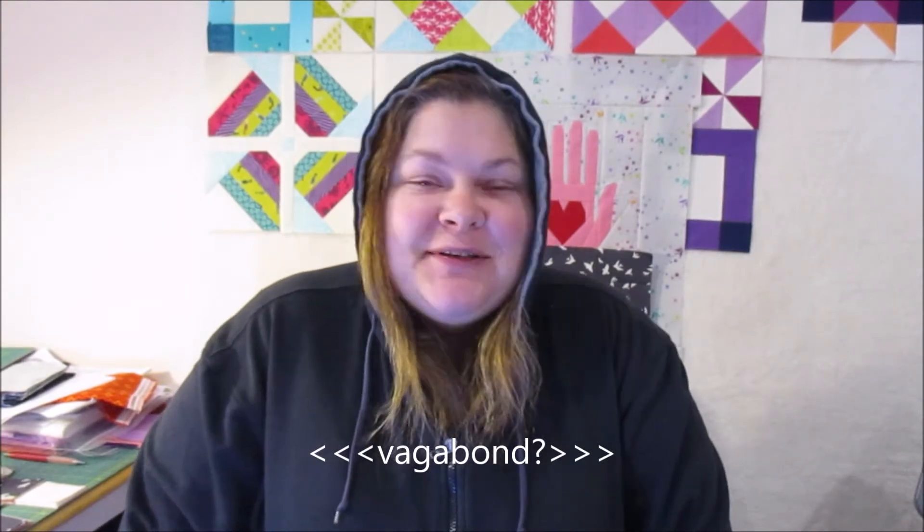Hi guys, it's Krystal here for Talk To Me Tuesday. I was not planning to make a video today, which is why I'm wearing a hooded sweater and look like I couldn't be bothered — because I couldn't be bothered originally. But the whim hit me, so here I am.